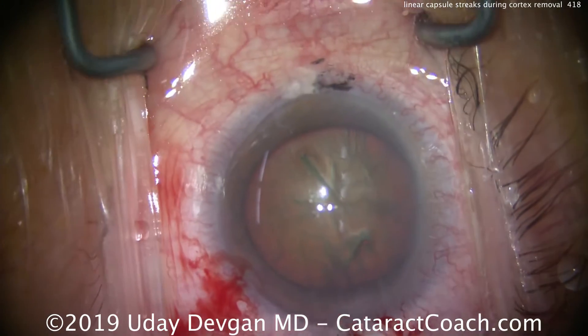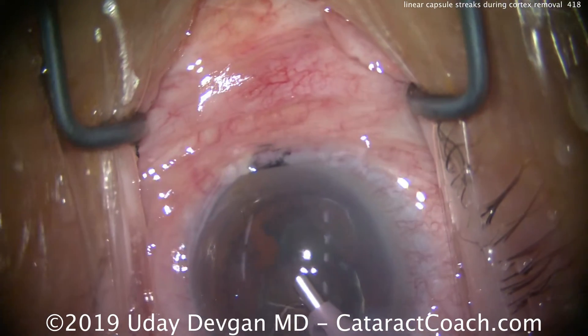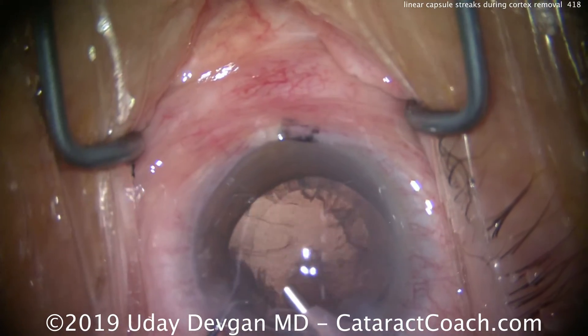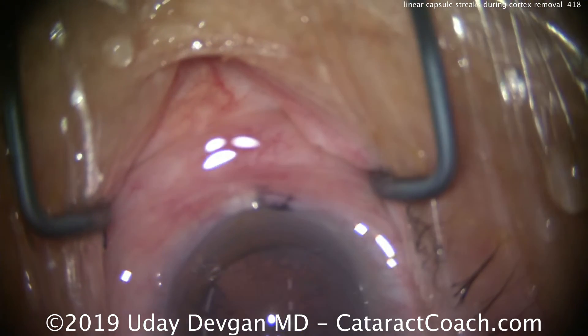This is an elderly patient who's had a cataract for many years. Nucleus removal goes fine. End of the nucleus removal — phaco probe taking out the last bit of lens nucleus. Looks pretty good, a couple little bits floating around. No issue at all.